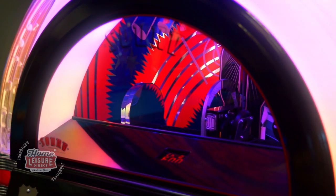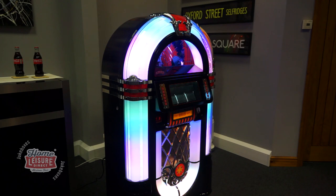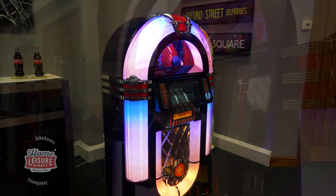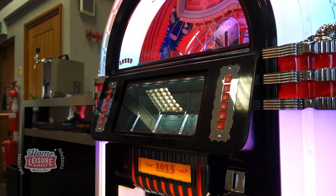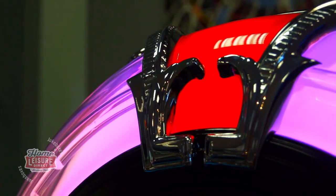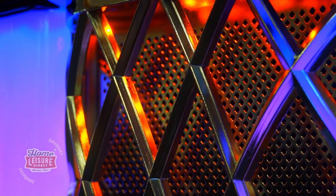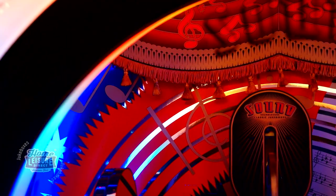The jukebox we'll be focusing on here is this stunning example that's completely fresh and new from the box. The 1015 Slimline takes a painstaking 45 man hours to put together by hand, from the stunning one-piece cabinet, the classic bubble tubes lining the edge, the chrome-finished aluminium grills and even the decorated internal space where your CDs are stored.